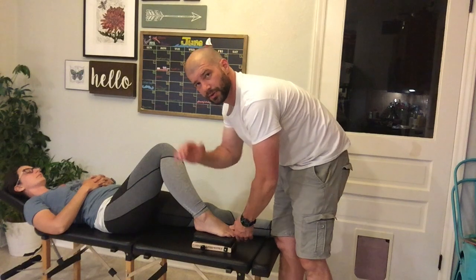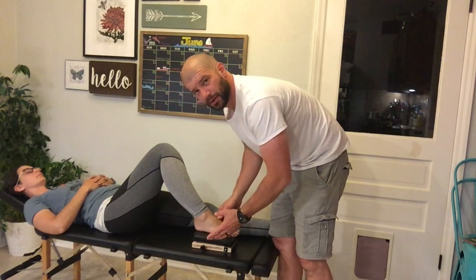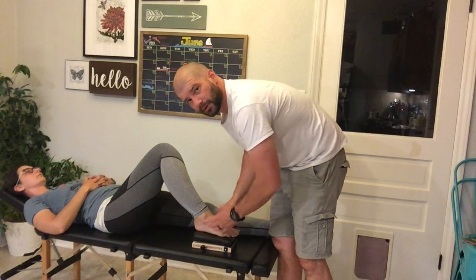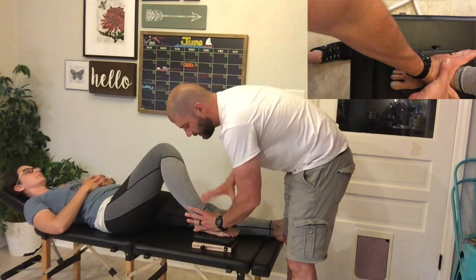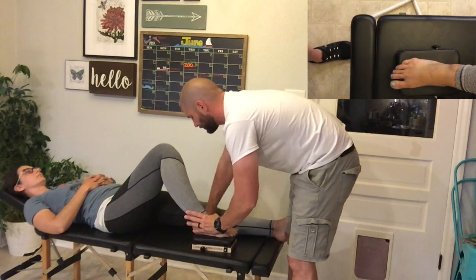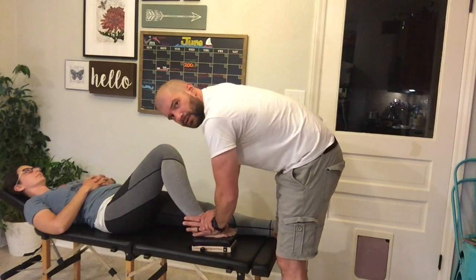This is a reinforced hypotenar, so I'm going to grab a hypotenar contact. Let's pick on the cuboid here. If I'm going to do the cuboid, I'm going to use this outside hand and land over onto that cuboid. I'm going to reinforce and drop straight down. I'll reset, reinforce, and then drop straight down.